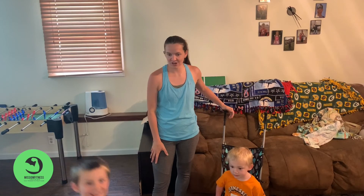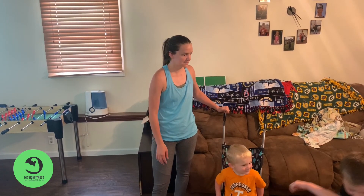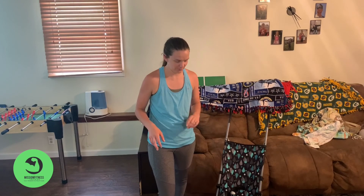Hey guys, Sarah from Mission Fitness. Good afternoon. We are here for another workout. We're going to do one with a stroller and children. So if your kids need to go outside, maybe not in the middle of the day because it's been really, really hot — go like morning or afternoon maybe.